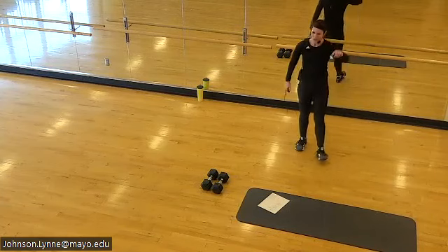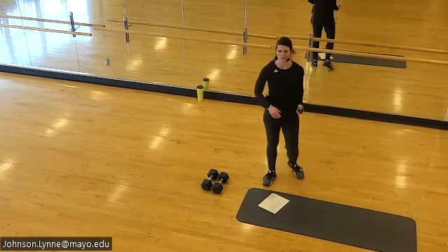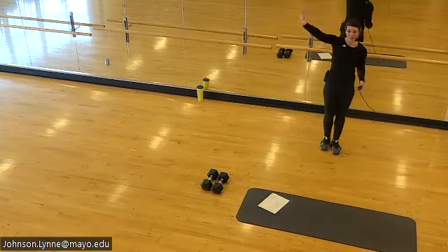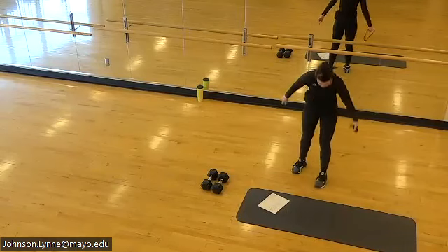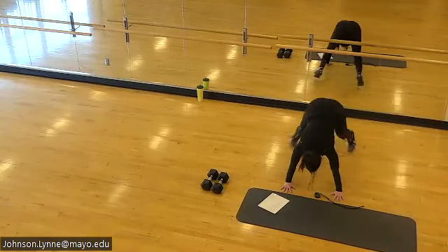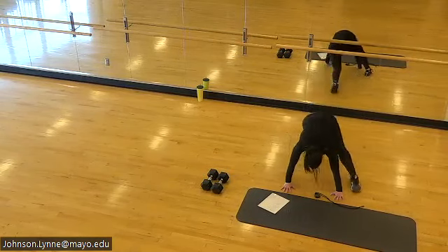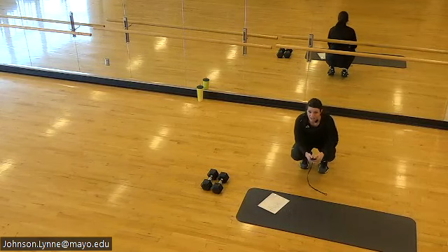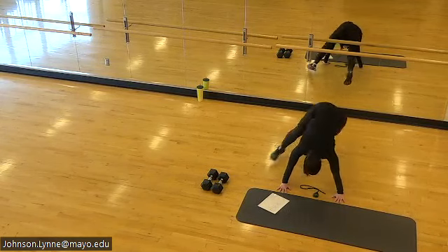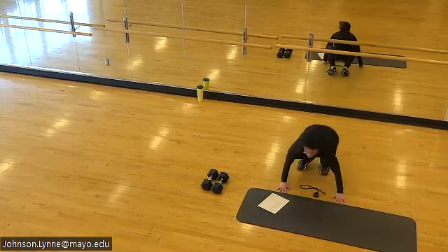One more round — it's coming in quick, we start with mountain climbers. Set them up, here we go. Keep pressing the floor away, keep the chin out of the chest. Find your feet.